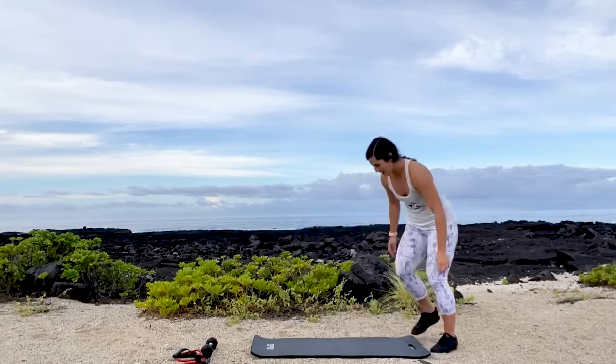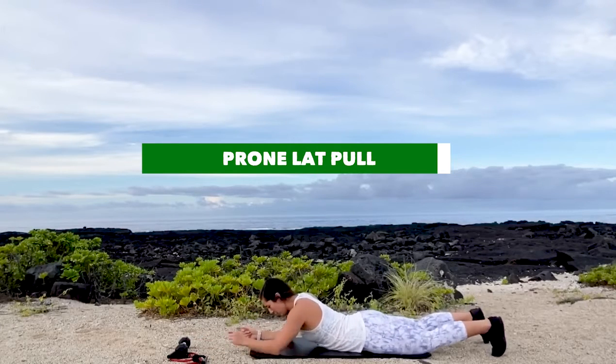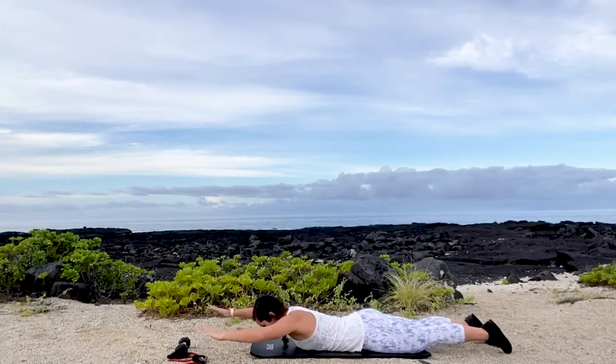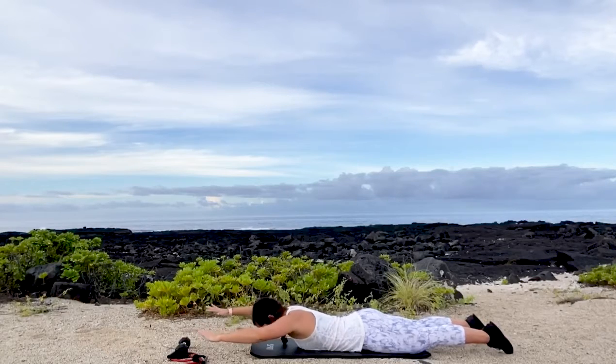We're going to head down to the floor next. Starting off on your stomachs, we're going to be doing a prone lying lat pull. Head straight down to the floor, neck aligned with the back, arms out in front of you. Pull the elbows wide, squeeze the shoulder blades, and release. 12 reps.